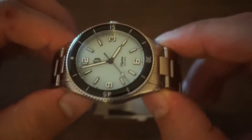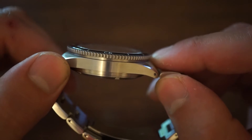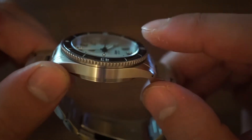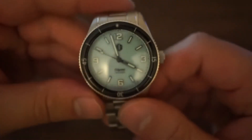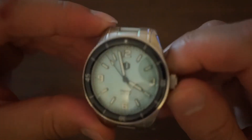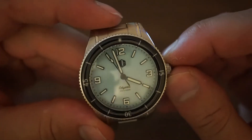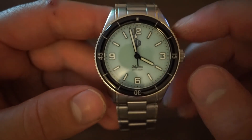In terms of the case, we have an all-brushed case with an ever so slightly domed crystal above the case, giving it that extra bit of thickness. We also have a sapphire crystal, so it's going to be highly scratch resistant, and there is anti-reflective coating on the underside of the crystal.